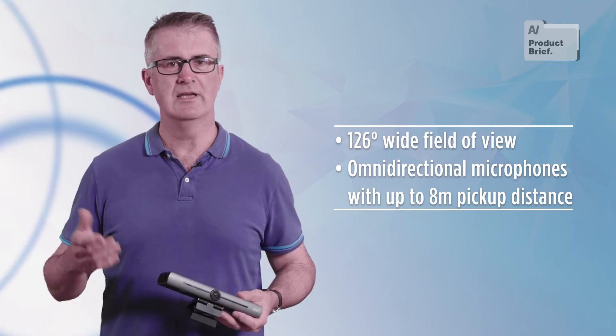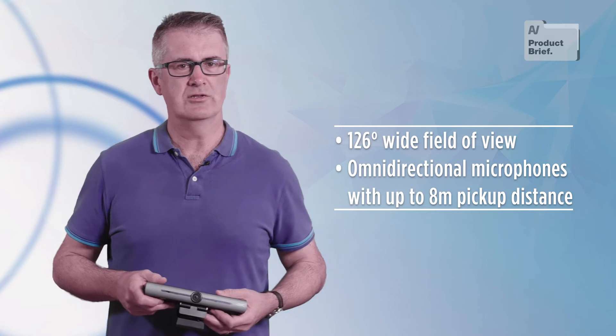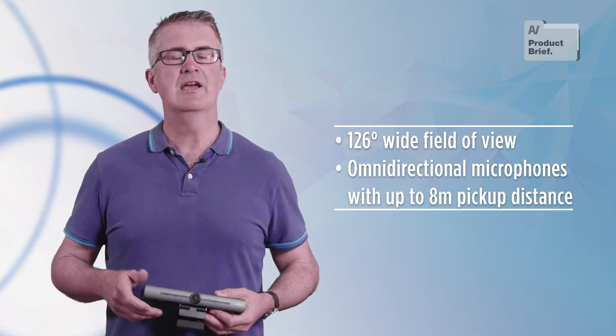The DVY22 is a capable, no-nonsense webcam that combines a wide-angle lens and a 2-mic array. It ships with a remote control that allows you to toggle between preset positions and focus and zoom.